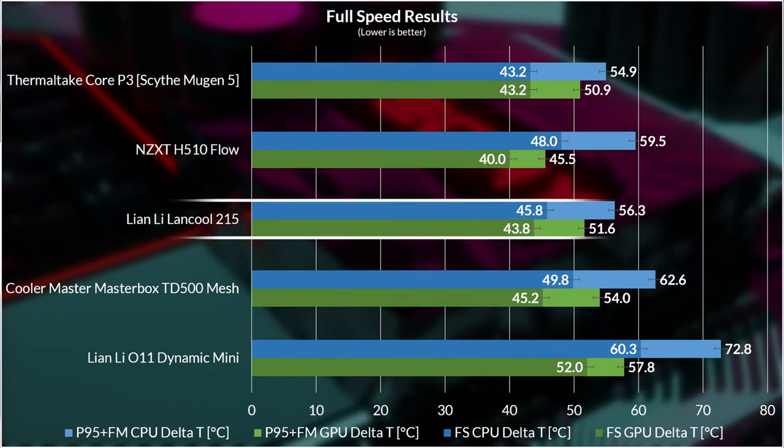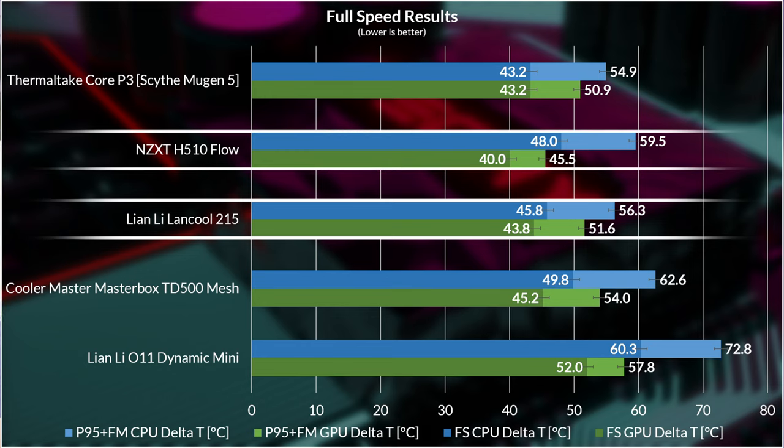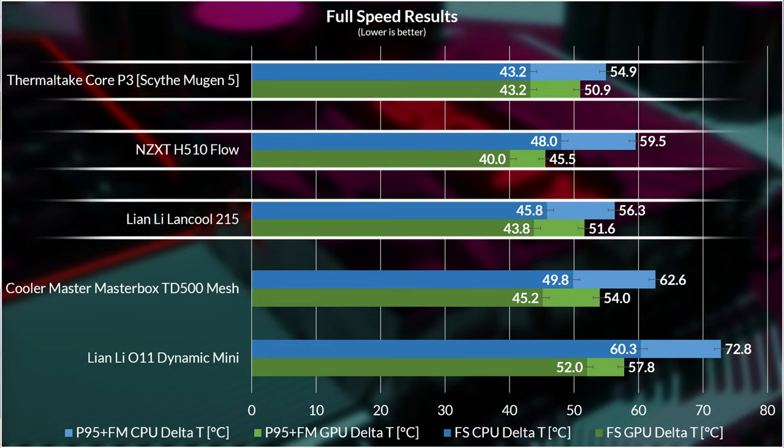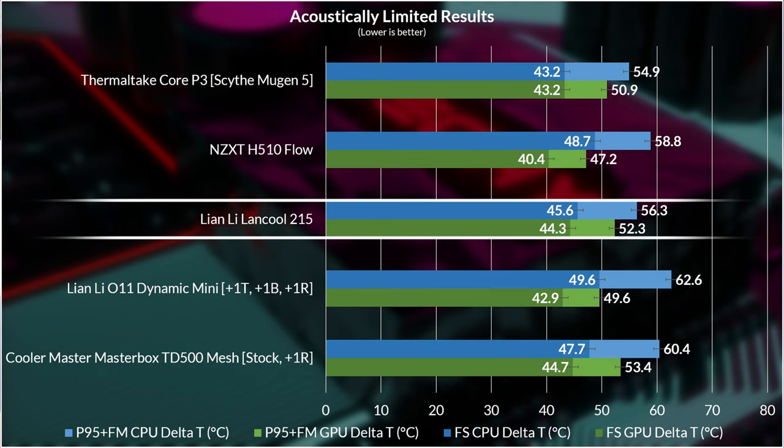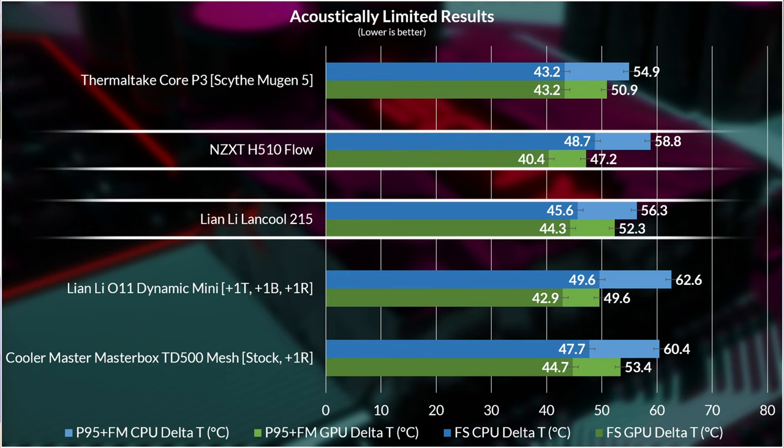The full speed results place the Lancool 215 just below the H510 Flow — which was outstanding in performance — and the open-air Thermaltake Core P3 test bench. It's only about four degrees off the H510 Flow across CPU and GPU temps in both tests, so it's really not lagging far behind. Same goes for the acoustically limited testing — slightly hotter on the GPU side versus the Flow, but slightly cooler on the CPU side, around four degrees behind the H510 Flow total, averaging about one degree per component. Very tight.